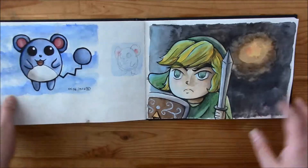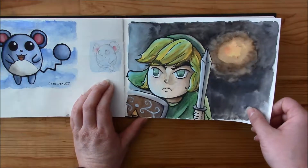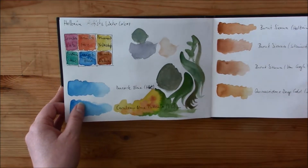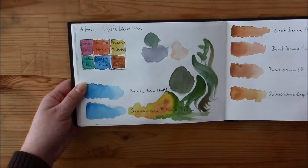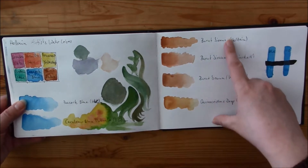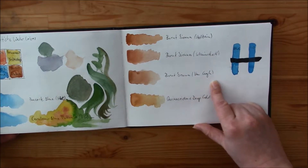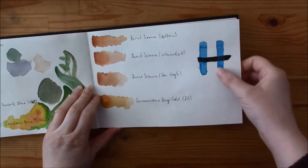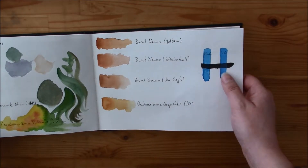And here I think I couldn't sleep, and I emptied my permanent cream from the Academy colors from Schmincke. I think I used the Van Gogh colors here. In German we say "Van Gogh" but most English-speaking people say "Van Gogh" — I think. Oh and here I've got the Holbein artist's watercolors. And here's another swatch where I compared Burnt Siennas from Holbein, Schmincke, and Van Gogh, and just for fun, Quinacridone Deep Gold from Daniel Smith.